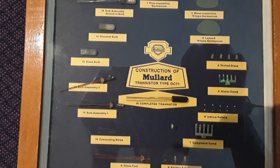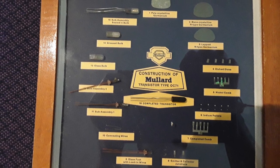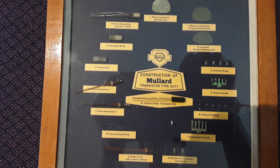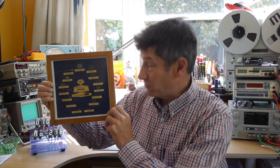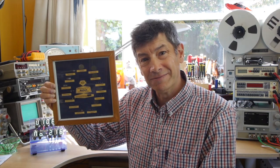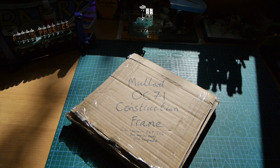But also there was a photograph of this really interesting frame that shows the construction of the Mullard OC71 transistor, and he asked would I like to borrow it. So he kindly boxed it up and sent it to me, and now I've got it on loan. Let's have a look at this amazing artifact that Charlie sent me from his father's incredible collection.